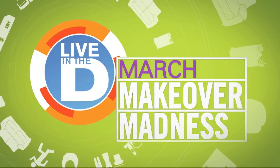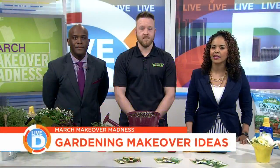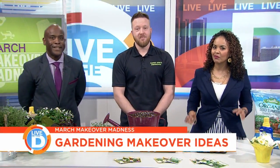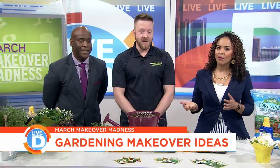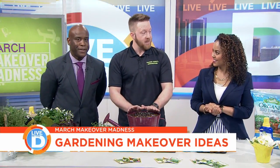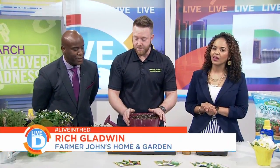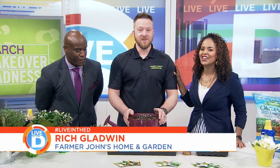Our March Makeover Madness continues with great ways to get a jump start on your gardening. This mild weather has brought a lot of spring fever on for people, but it's too early to start digging in the garden. Rich Gladwin from Colbert Jaws Home and Garden is here with makeover ideas to give you a head start.